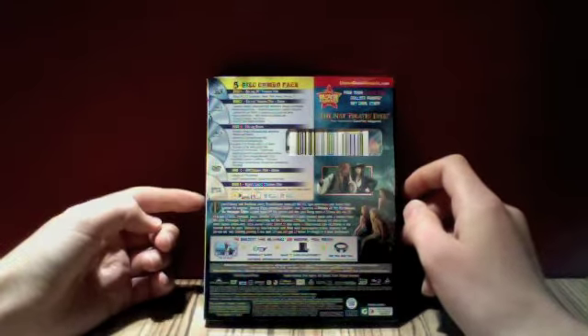Take a look at the spine — we have a nice spine there with a limited edition Jack's probably down the bottom. And here's the back, which shows the five disc combo with the Blu-ray 3D, Blu-ray, Blu-ray bonus, DVD and digital copy.